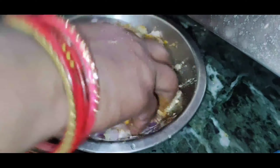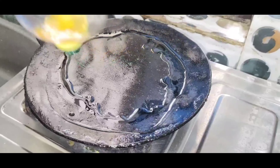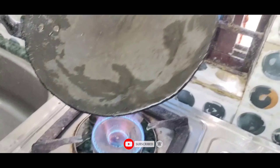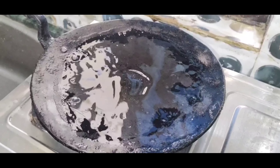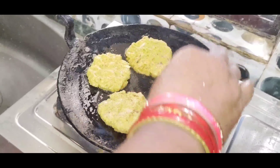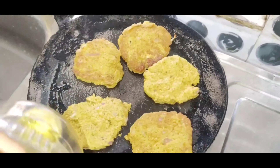This is also a simple process of making it. I am going to cook the rice.